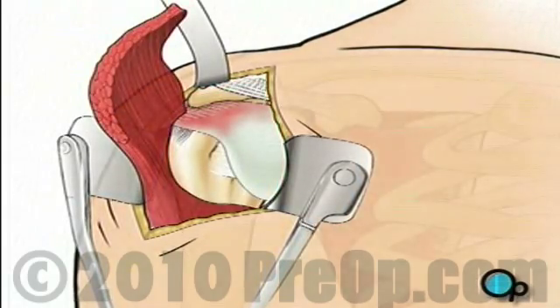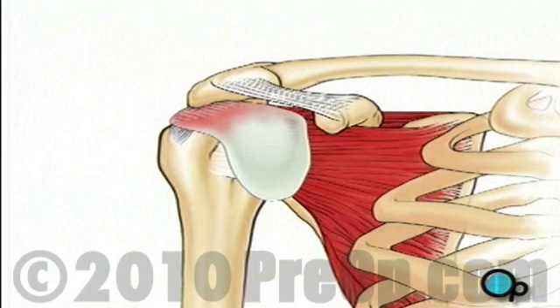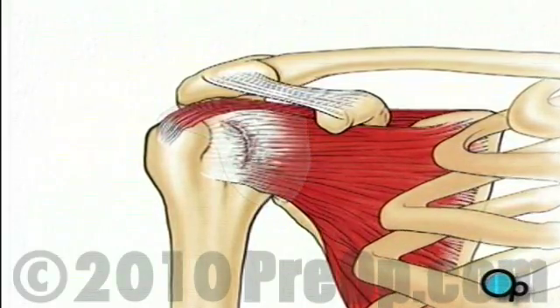Under the deltoid muscle lies the bursa, a protective sac that prevents the rotator cuff's tendons and the shoulder muscles from rubbing against each other. Your doctor will remove the bursa to gain access to the damaged tendon.